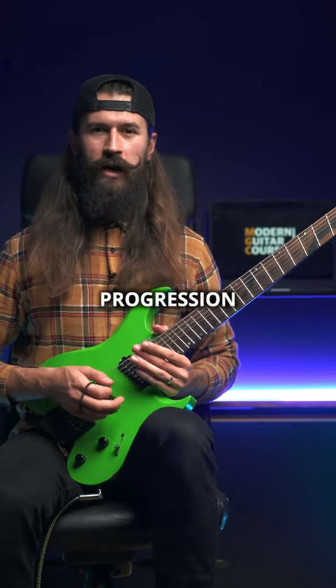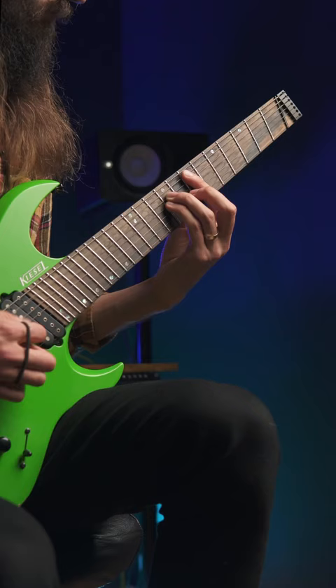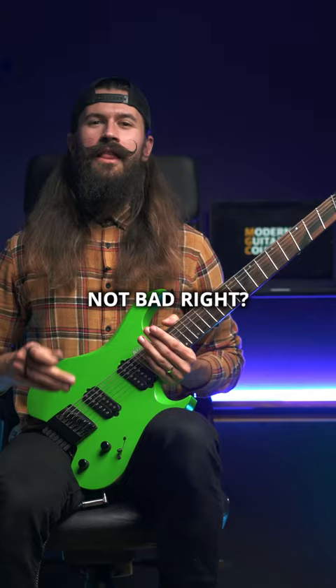First step: find a chord progression you love. For this one I'm using 1-6-7 in B minor. Give it a try. Not bad right, but let's make it sound even better.